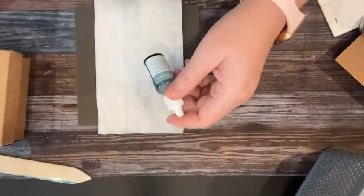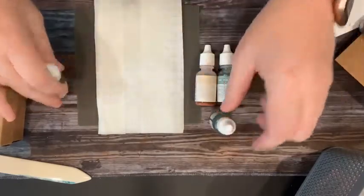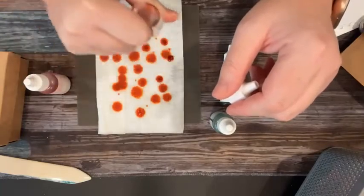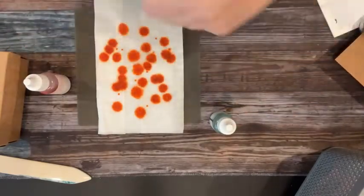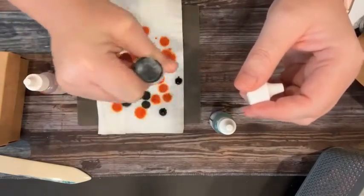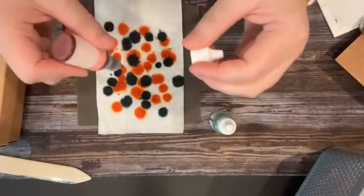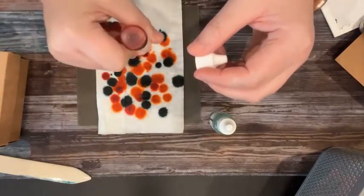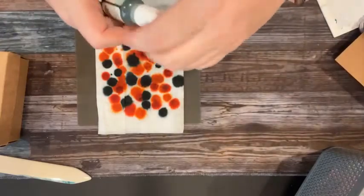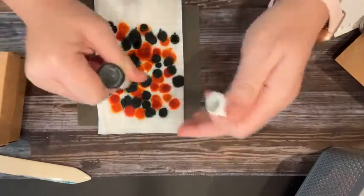Then we get our re-inkers. To get these colors, we did Soft Succulent, Petal Pink, Flirty Flamingo, and Mint Macaron. I started with Petal Pink and just went ahead and put some on the baby wipe. You can get multiple pieces out of here. One thing another friend has done is she'll actually do a rainbow technique — she'll do the ROYGBIV, the red, orange, yellow, green, blue, violet — and it's pretty cool to see the rainbow on whatever stamped image you're using.